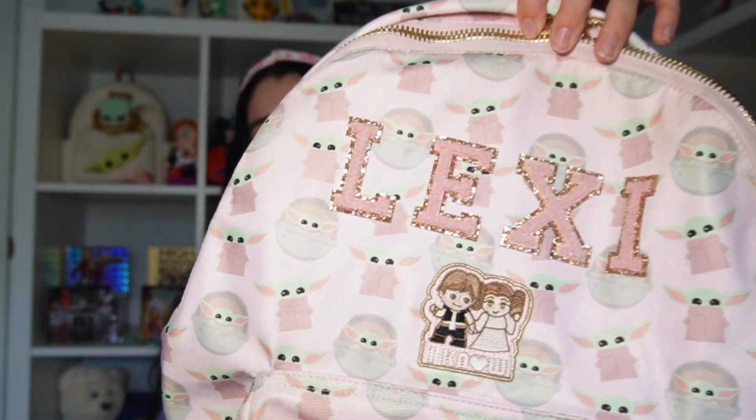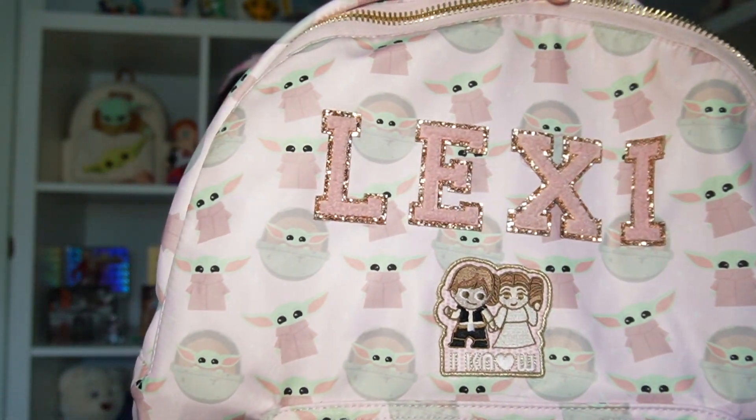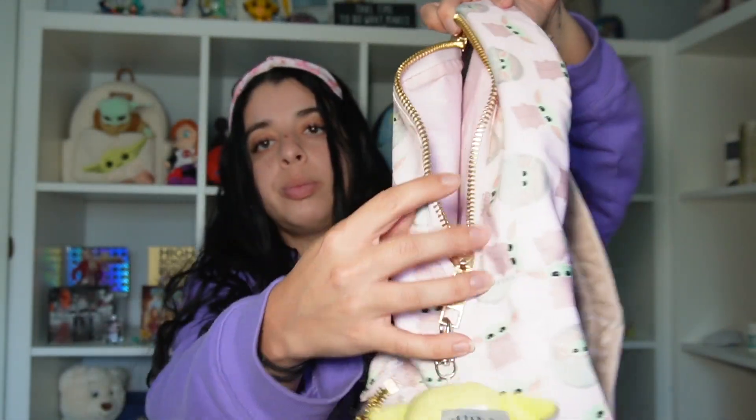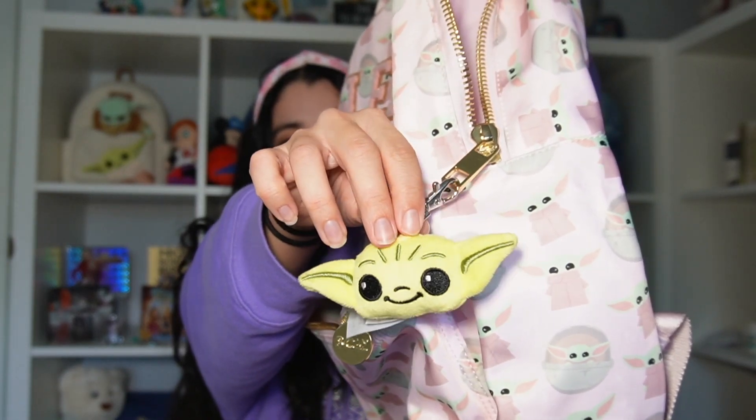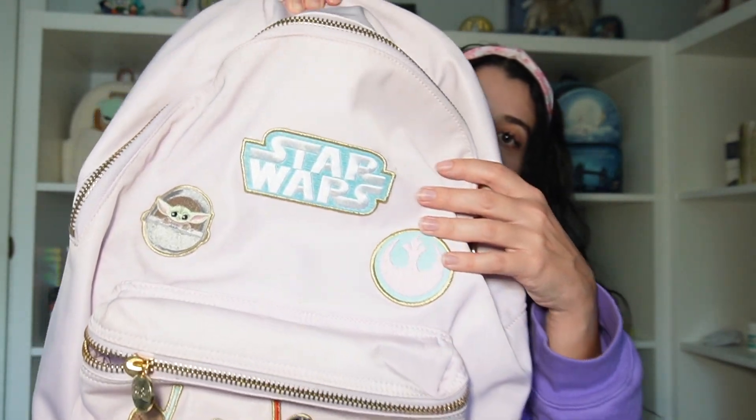Now I'm moving on to my full size backpacks. I have three full size Stony Clover backpacks. I have this one — it's Baby Yoda. I got this one off Poshmark for like 50% off. These patches are all from Sprinkles Bags, and this patch is from the Star Wars Stony Clover collection. And then I just have this little Baby Yoda bag charm from Shop Disney — super cute. I used this backpack every single day on my last Disney trip. So two of my backpacks are Star Wars — I love Star Wars. This one just has a bunch of Stony Clover x Star Wars patches on it. I love this backpack so, so much.